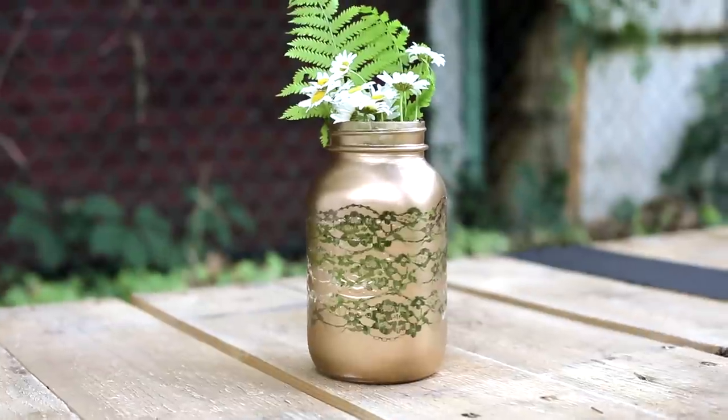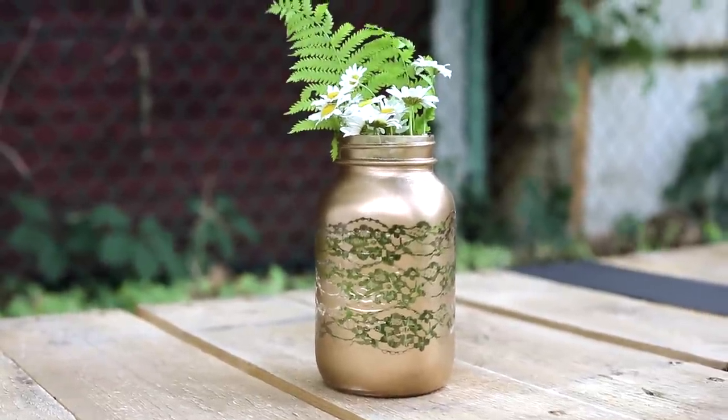It turned out really cute. We put some daisies in it — maybe a perfect centerpiece, or you can use it for whatever. I think this is really cute, I'm going to use it in our house because I like it a lot. We hope you liked that mason jar tutorial. There are actually three more you can check out!